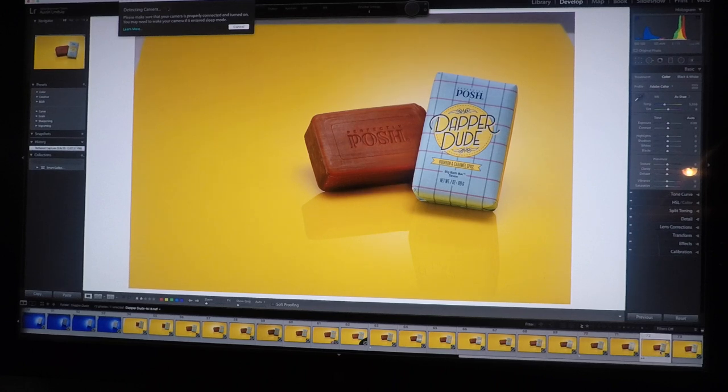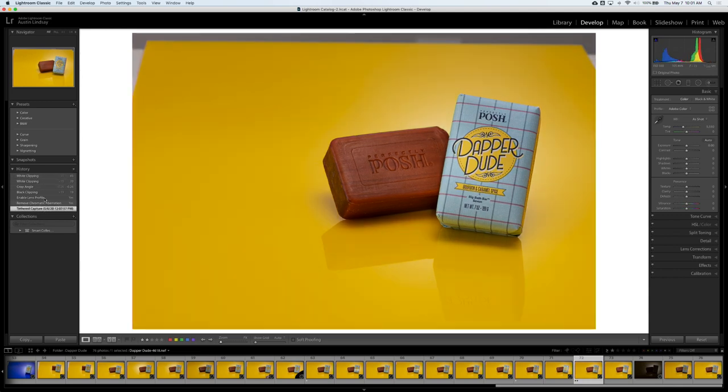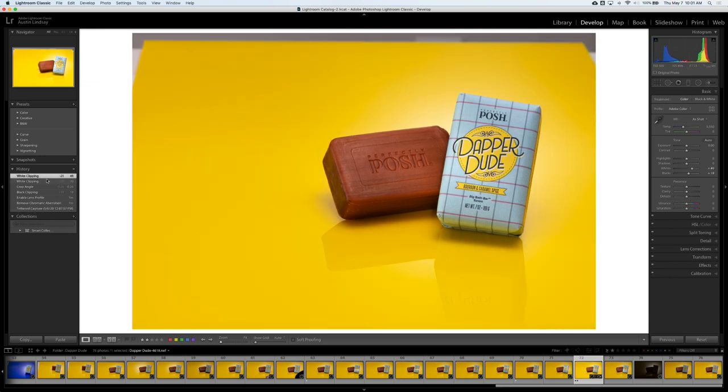This is probably the one I'm going to go with. I'm going to probably do some dodging and burning and bring out the label just a little bit more. Right now I have it in Lightroom. What I've done is lens corrections and made sure the exposure looks pretty good. Compared to the original, it's just a little bit dark — I changed the angle slightly and brightened it up a little bit. Then I push Command E and take it into Photoshop.